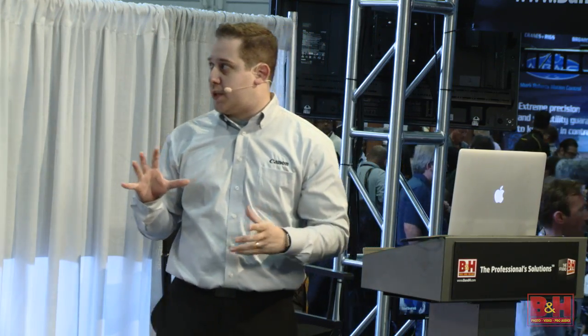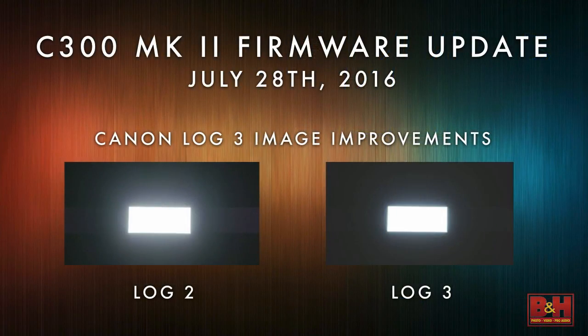The next thing — and this is really big — was what everyone asked for most when the C300 Mark II was released. They were used to shooting our original Canon Log, which is very light and easy to grade. But when they started using Log 2, they were seeing the naked attributes of the sensor.